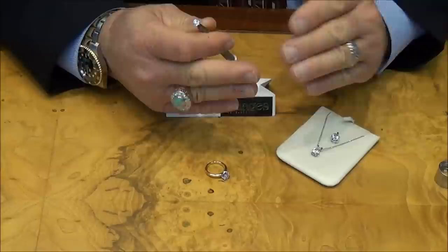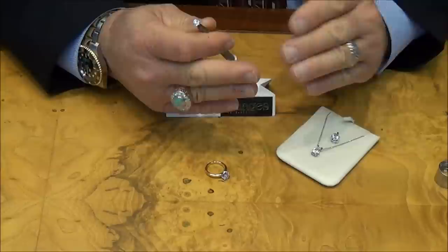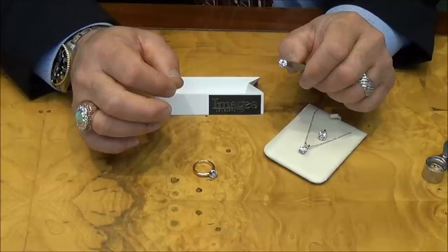That's just due to the material not being as hard and not coming to a crisp, definite edge. It takes a good keen eye to tell them apart and good lighting. So that's another way.